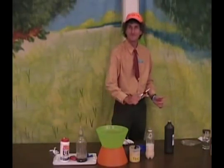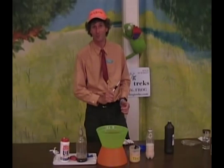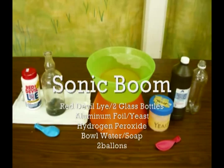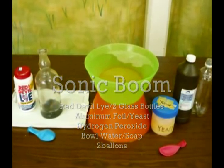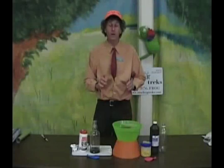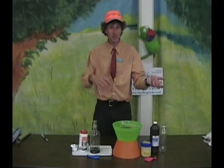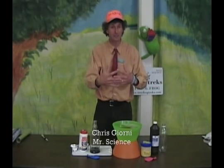Bang! That's the Sonic Boom, made from H2O. We're going to do a Sonic Boom made from Hydrogen and Oxygen rushing together to form H2O at the speed of sound.